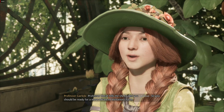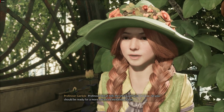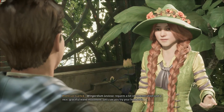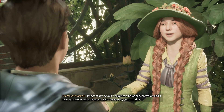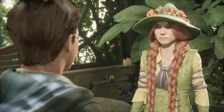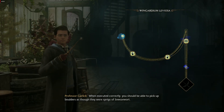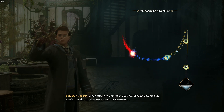Professor Hecate tells me she taught you Levioso, so you should be ready for a more advanced levitation charm. Wingardium Leviosa requires a bit of concentration and a nice, graceful wand movement. Let's see you try your hand at it. When executed correctly, you should be able to pick up boulders as though they were sprigs of sneeze ward.